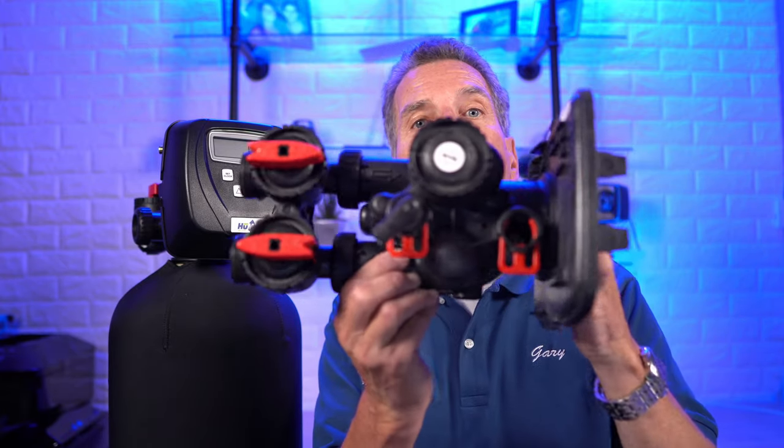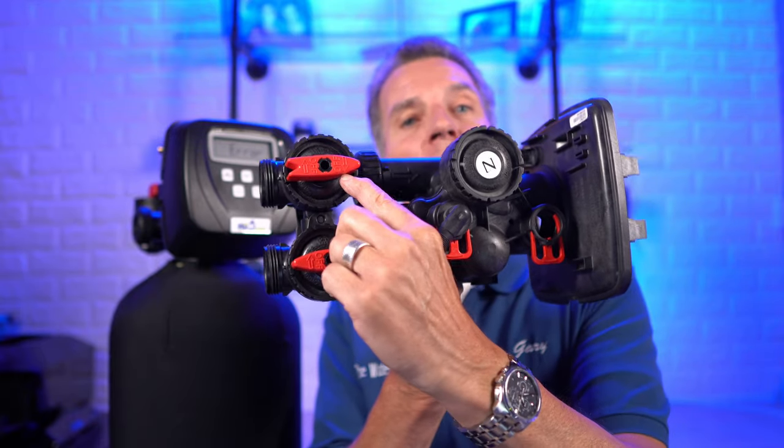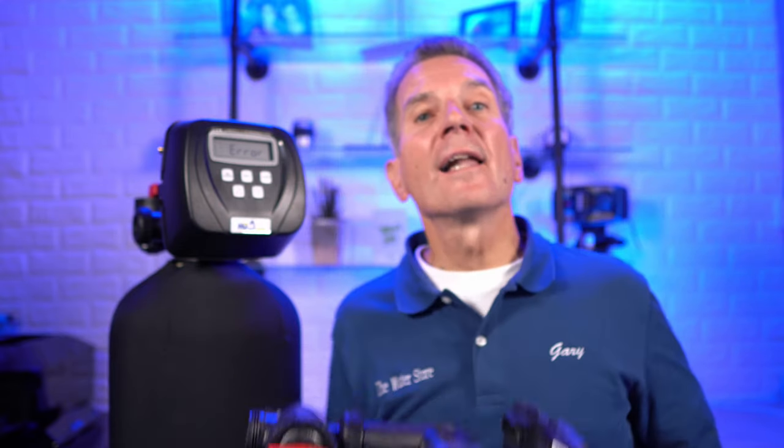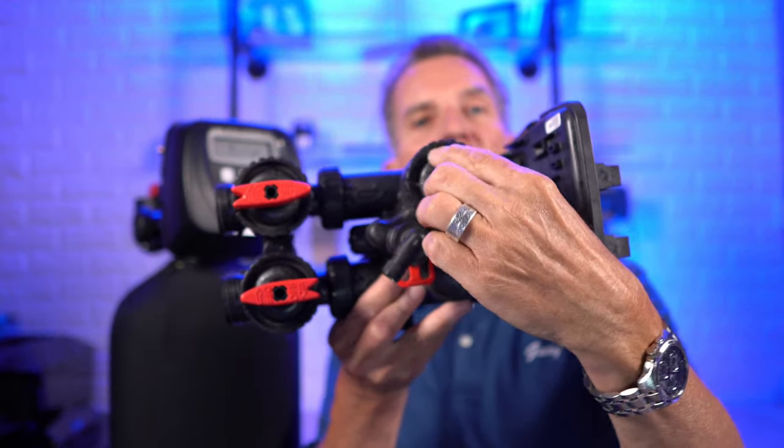The error codes and remedies I'm discussing today apply specifically to the Clack WS1 valve. A number of companies use this same valve — we use it for our Hume water filtration products, but also companies like Water Depot, Viqua, and Nelson all use the same valve. The faceplate may look different, but you can tell if you have a Clack valve by looking at the top. The bypasses are often a good tell — they're red and pointing on one end, flared out on the other like an arrow. Another obvious indicator is the injector housing on top with a cap.